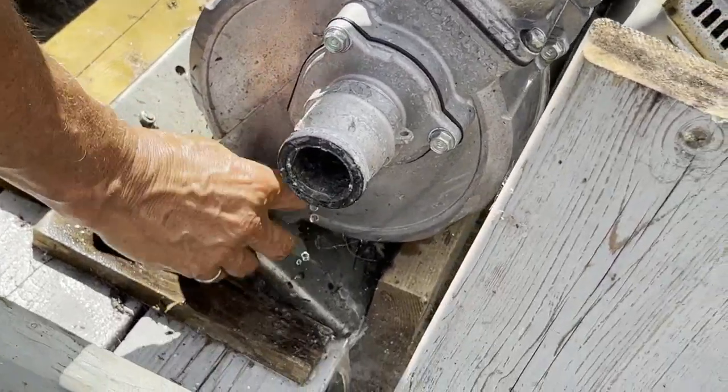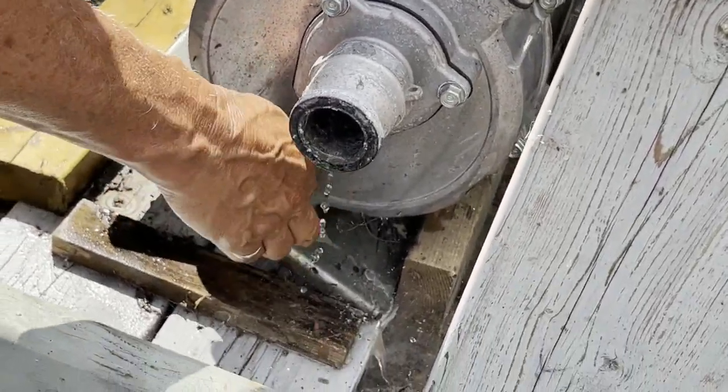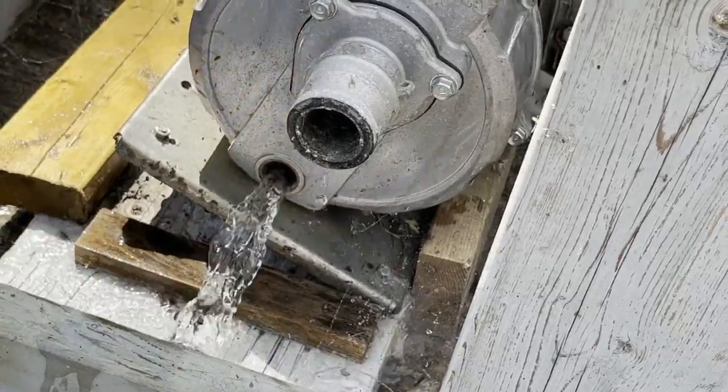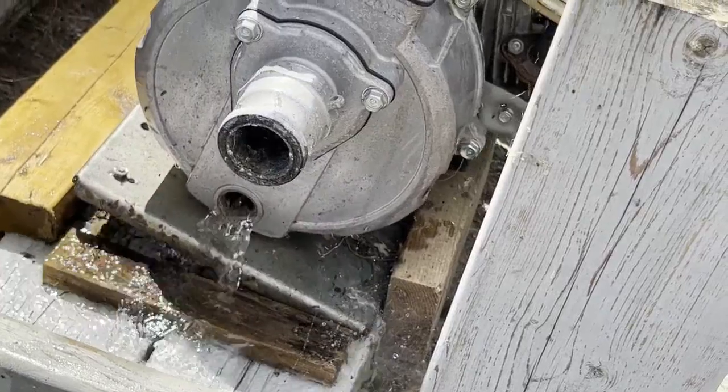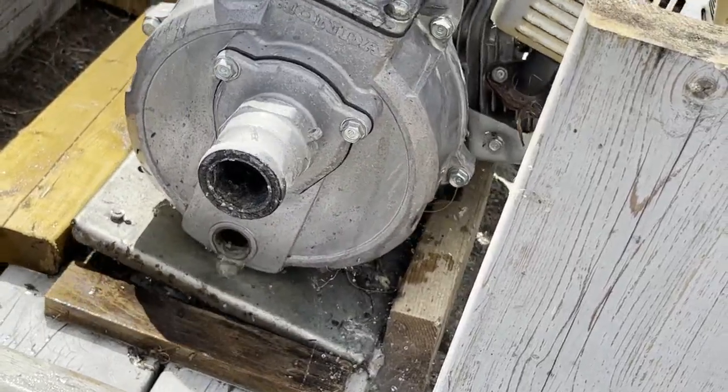It's all about freezing water — it doesn't do good things. See the water coming out? You want that water out of there; it'll freeze in there and crack the cylinder.